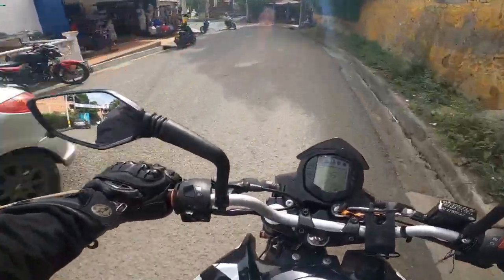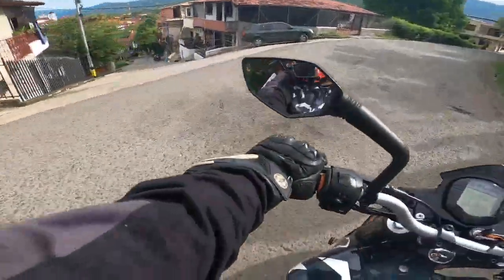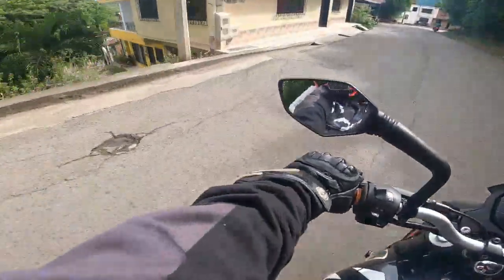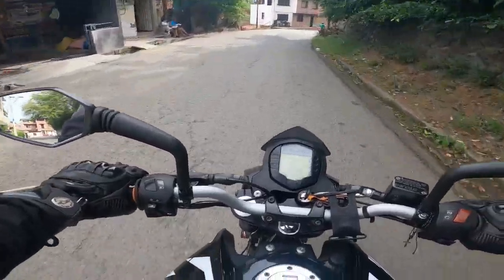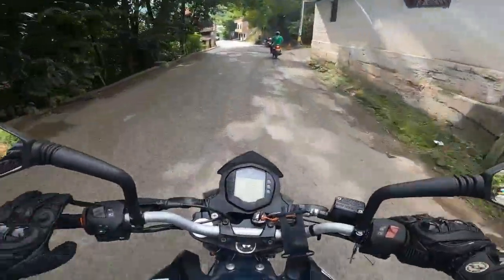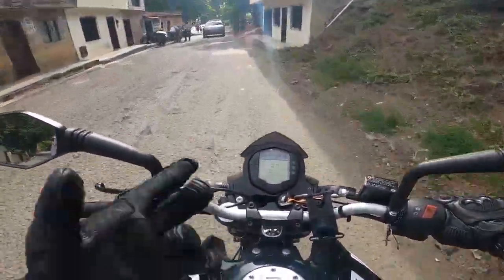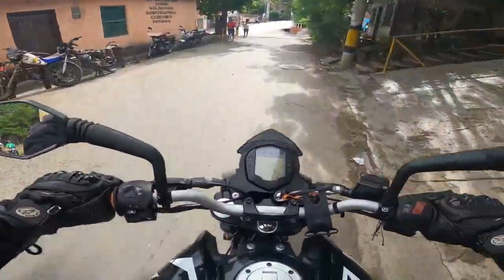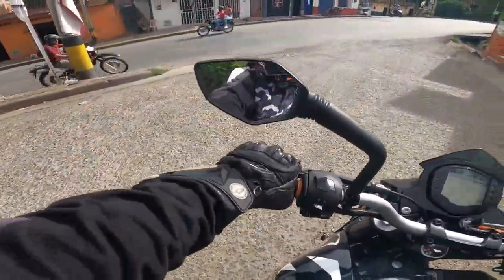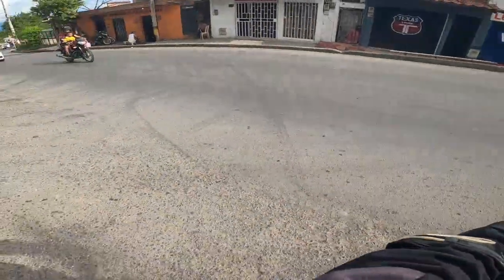Bueno, les voy a contar rápidamente si valió la pena la reprogramación. Inicialmente les digo que sí valió la pena, bastante. Lo primero que más me ha gustado es que la temperatura de la moto disminuyó un 40% aproximadamente. Esta moto de por sí calienta bastante y el ventilador se prende mucho. Desde que se hizo la reprogramación, cambió muchísimo la temperatura del motor — como un 40% — y el ventilador ya casi no se prende.